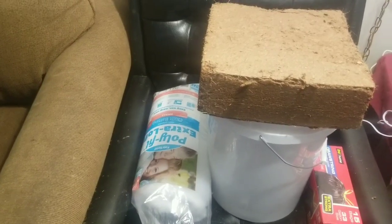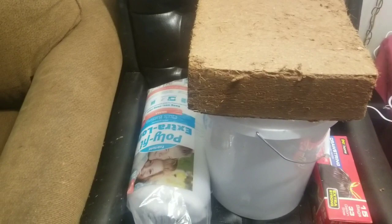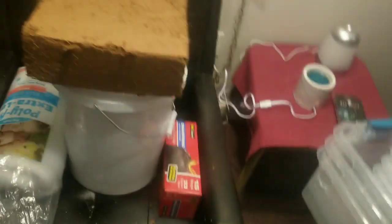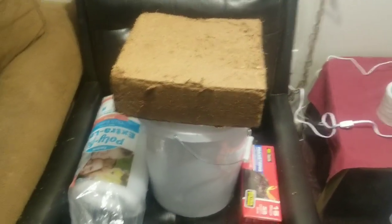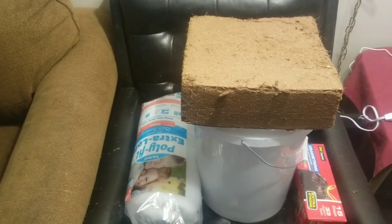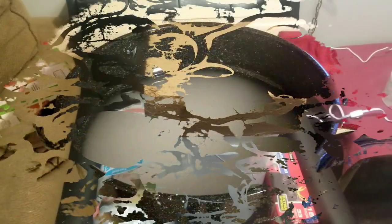That bucket cost me about 15 bucks. It does cost a little bit to get started with bulk, but once you have everything you can just reuse it all. I think it costs somewhere around 100 bucks to really get rolling. Anyways, I'll meet you guys at my parents' house, which is where I do all of my cooking.